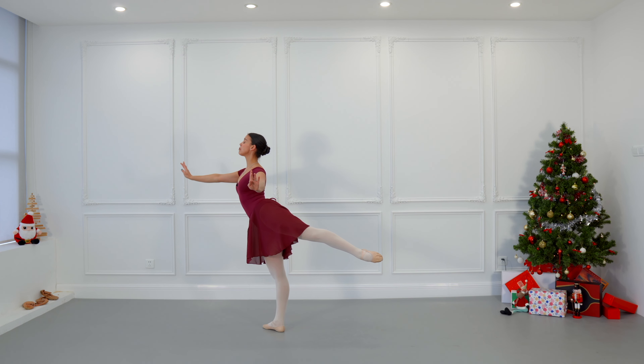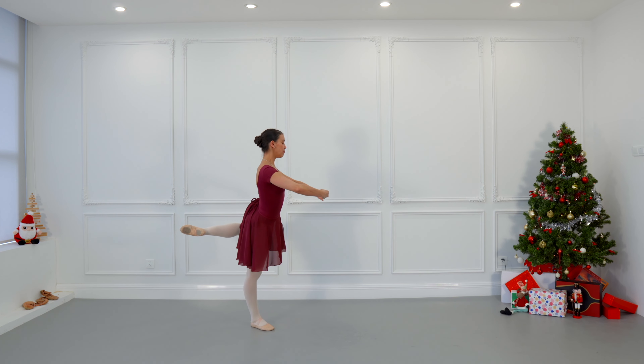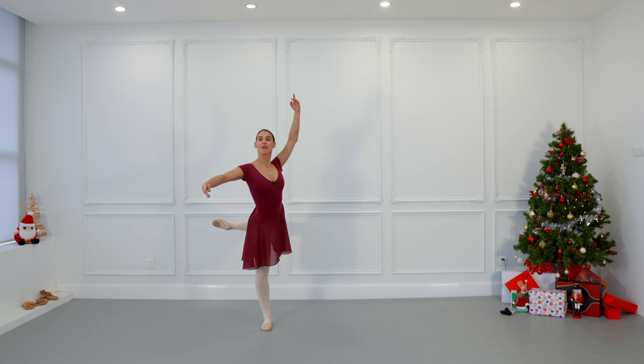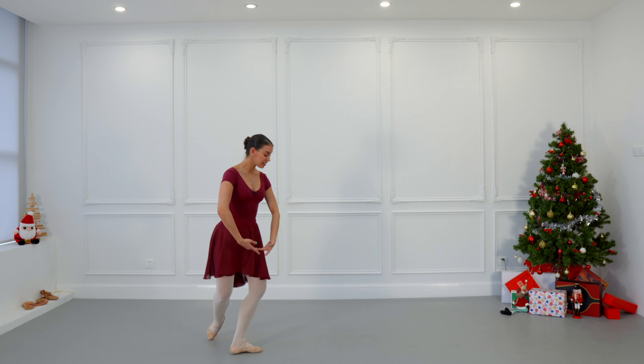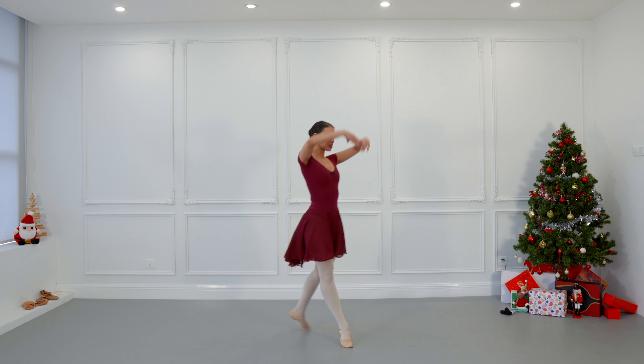We will stop here for a second just to breathe and continue. Arms go to first position and open to fifth position. Third position of fifth means one hand is in fifth position and the other one is in second by your side. Plié, pas de bourrée, plié, pas de bourrée, plié — pick up fifth position.